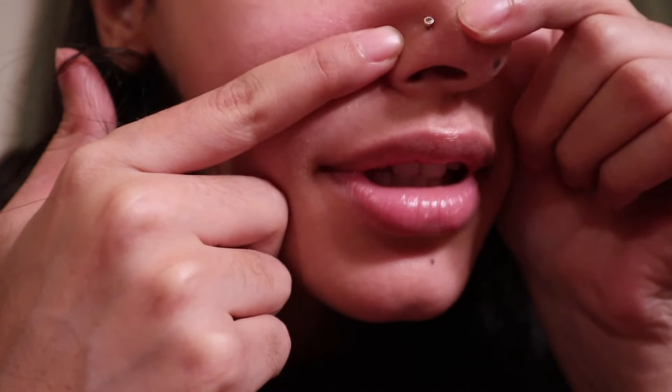So the first thing you always want to do is clean the area. I didn't film that, but I cleaned it with some CeraVe cleanser — that's pretty much just what I use every day. So I've never actually removed it; it's been in my nose since I got it pierced. It's going to be so weird just having a hole there, but it'll heal eventually.